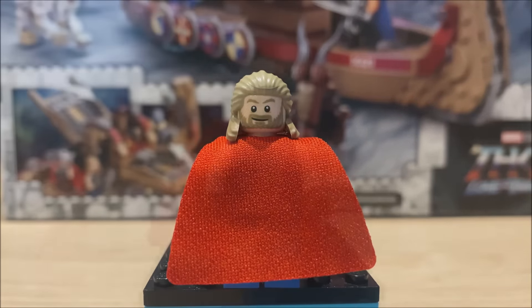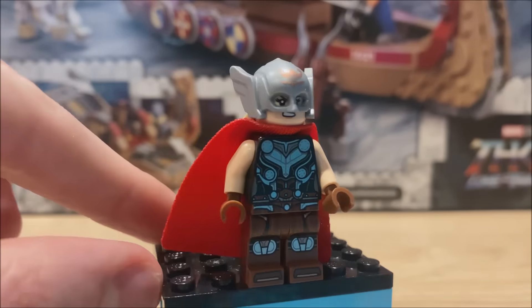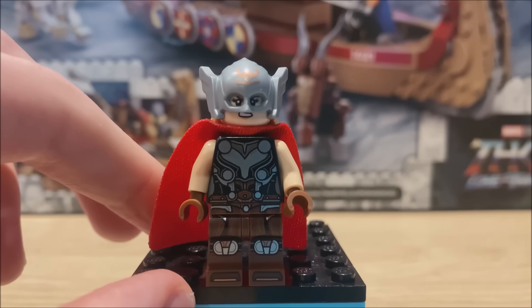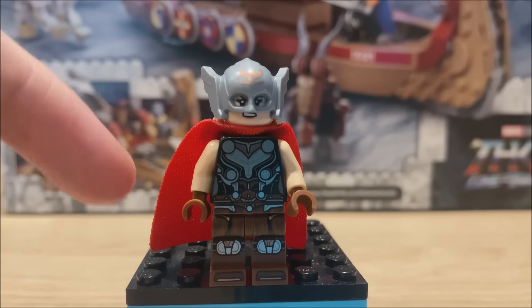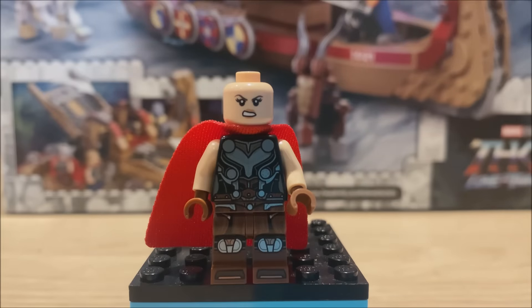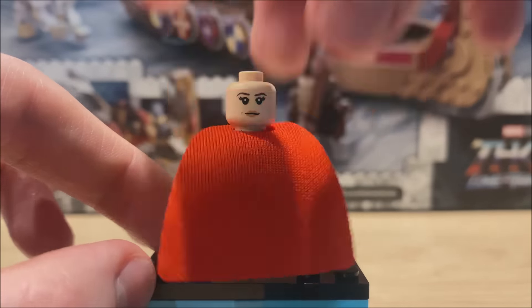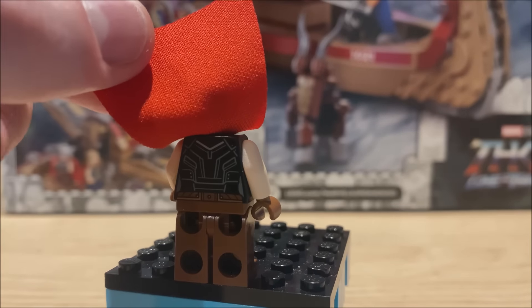Then we move on to the second minifigure, this one being Jane Foster or Lady Thor. Continuing with the great torso and leg printing and no arm printing again. Also a red cape, so all the figures have really good quality printing, and there is that brand new head and hair combo to get to in a moment. In terms of the face printing, it's not a brand new face print — one we've seen for Black Widow before, which is a little bit annoying as it's going to be inaccurate — but as you turn it around there's kind of a displeased look. And if you lift up the cape, there is torso printing continued onto the back.